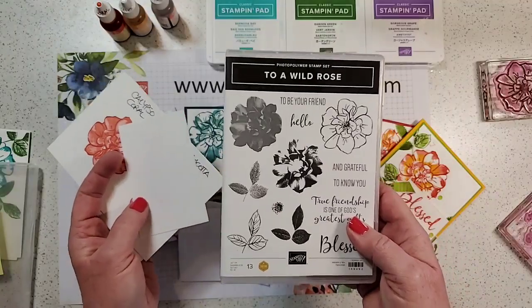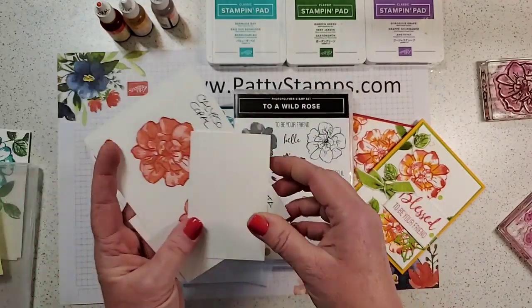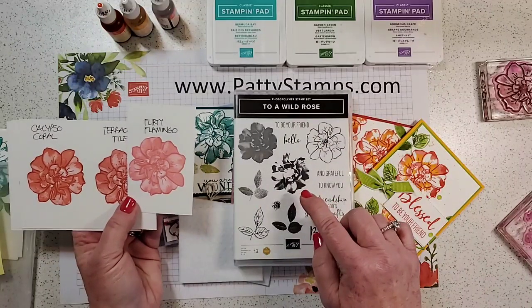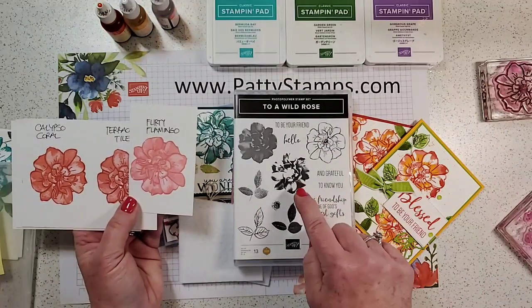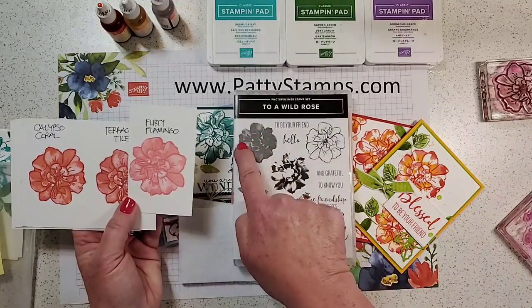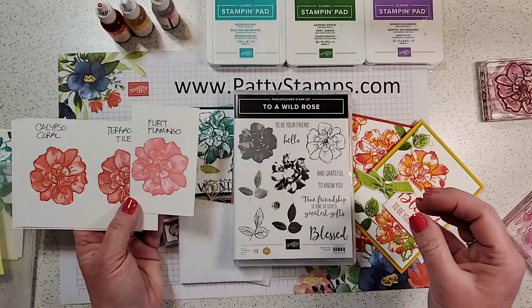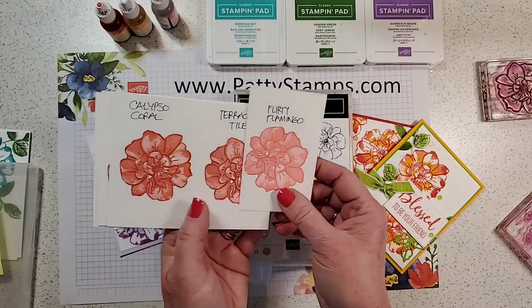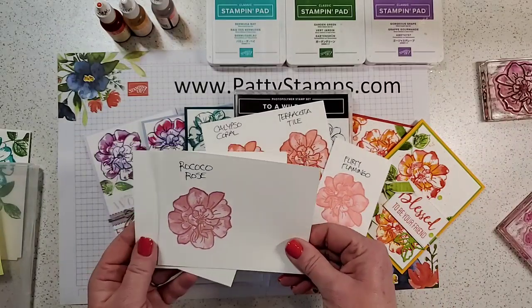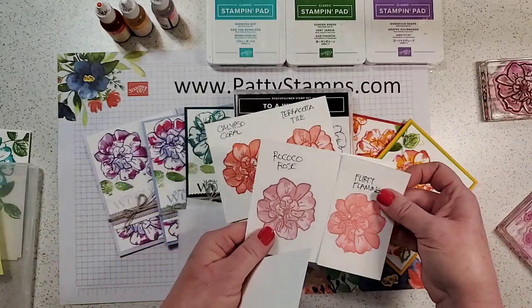This stamp set, as I shared earlier in the year, is actually meant to be a three-step stamp image on the roses and the leaves. You have this image, this image, and this image, and they all line up and stamp on top of each other. I keep these in my stamp case just so I can remember what the color combinations look like.